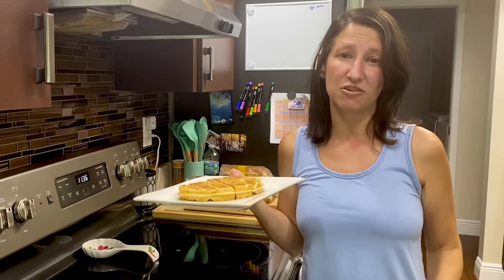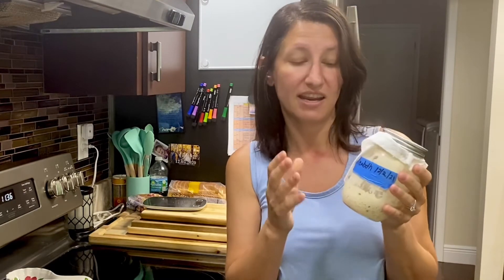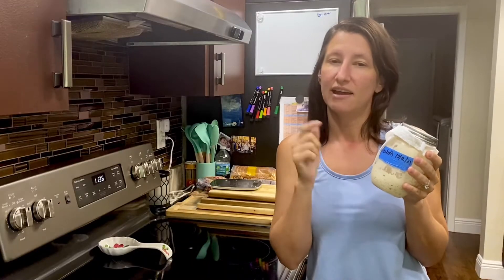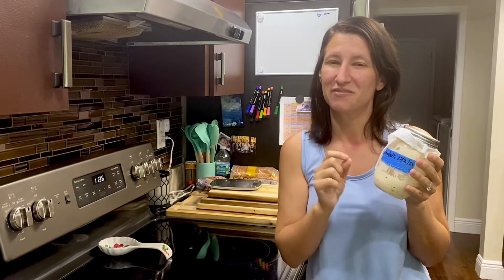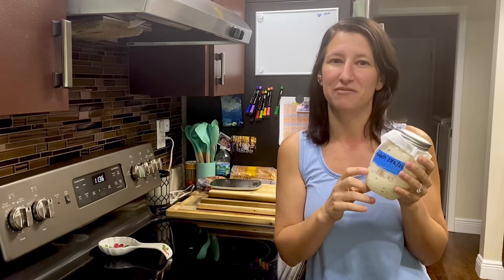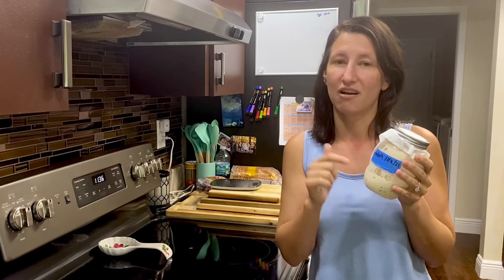The reason these sourdough waffles are so amazing is because I make them with my sourdough starter. Sourdough is a fermented flour or wild yeast and it has great nutritional benefits like probiotics, and it also breaks down the gluten in the waffles so they're easier to digest. This doesn't mean they have no gluten — they do — so if you have celiac disease or are gluten intolerant, this may not be the recipe for you. But if you just have a slight sensitivity, these waffles are amazing.